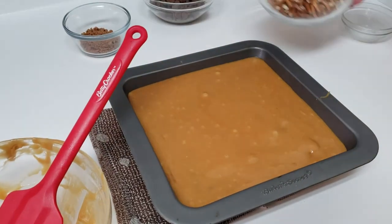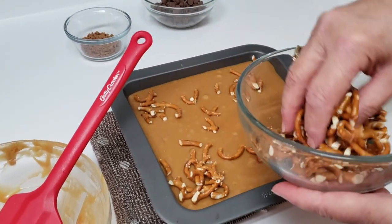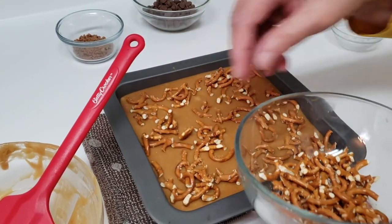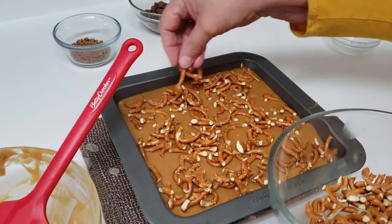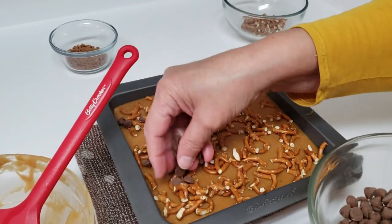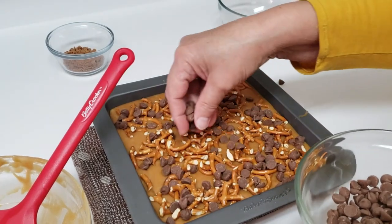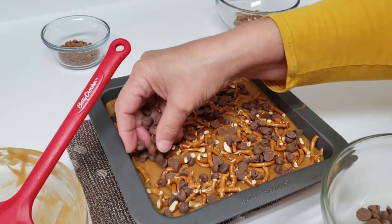Then you're going to put about one cup of chopped salted pretzels on top — I just do them roughly, I don't crush them at all. You can stop when you want; you don't have to put the whole thing on. On top of that, you're going to put about three-quarters of a cup of chocolate chips. These chocolate chips should melt a bit, and if they don't, you can put it in the oven for a minute or two.